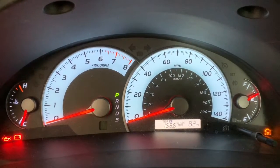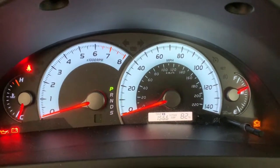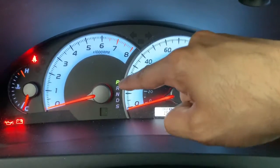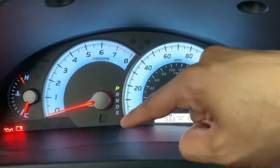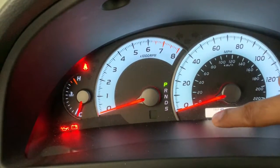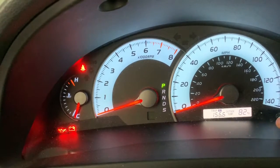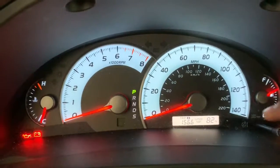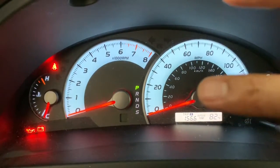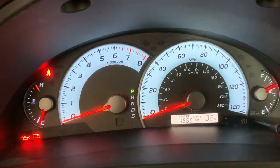In the middle of the display, this is the shift indicator, which shows which position the shift lever is in. This is the odometer, showing how many miles the car has driven, the outside temperature, and so forth. The display might be different for different cars but the information is mostly the same. If you have any questions please mention them in the comments and I'll try to answer. Thanks.